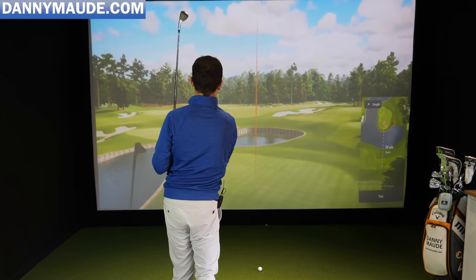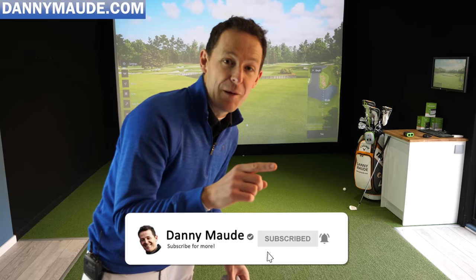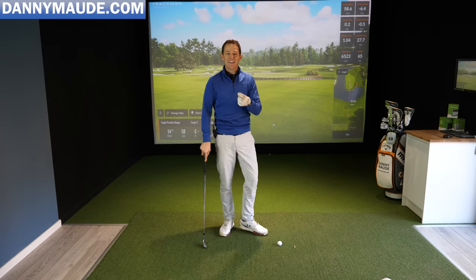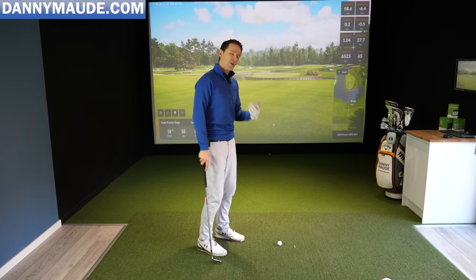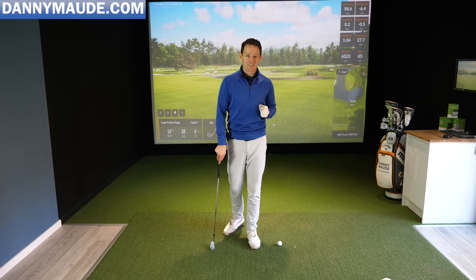That wasn't a bad shot — nothing complicated. Now remember, this might take some time to practice and that's absolutely fine. Go away and practice it, and then once you get consistency in your strike, it's time to start working on distance control.